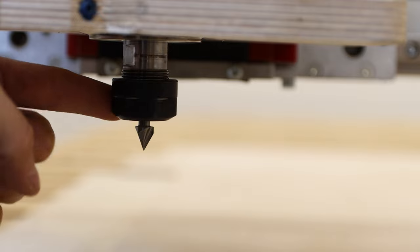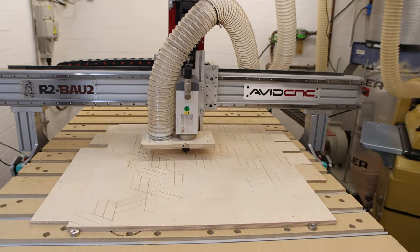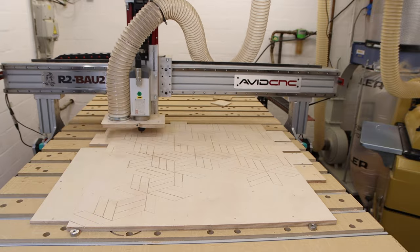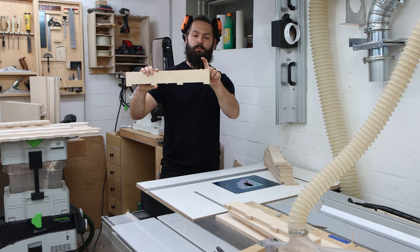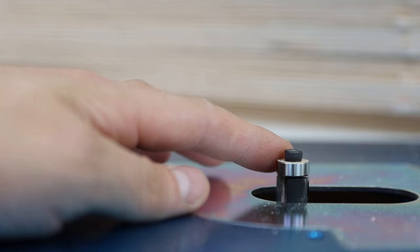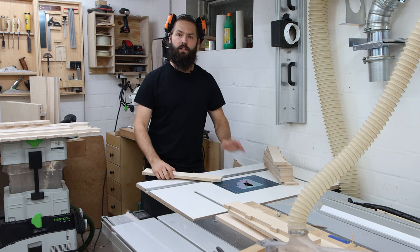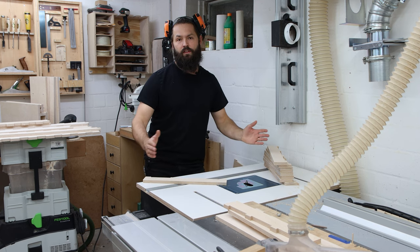For the engraving I'll use the 60-degree V-groove bit. The work holding worked fairly well — all the lines have an even thickness and the plywood stayed down. I'll now clean up the remaining tab waste on the router table with a flush-trim bit. If you want to build a router table yourself, check out my two-part video series on the router table and fence.